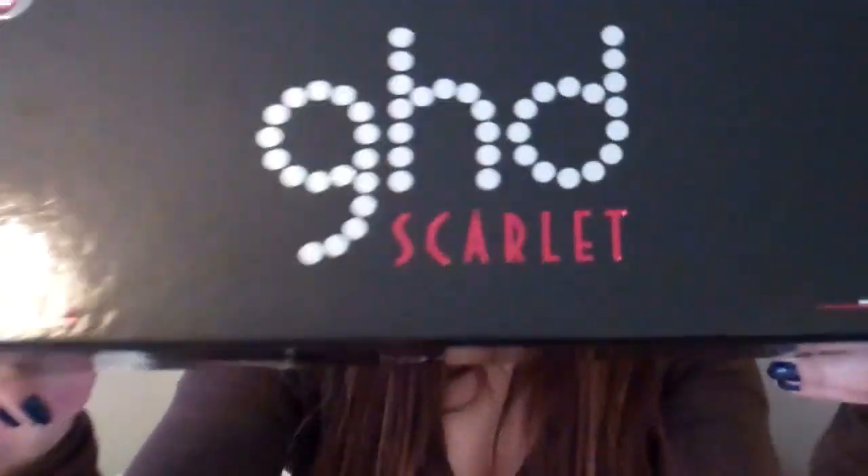Hi everyone, it's Lina from Makeup2Makeout. In this video, I'm going to be talking about the GHD Scarlet.